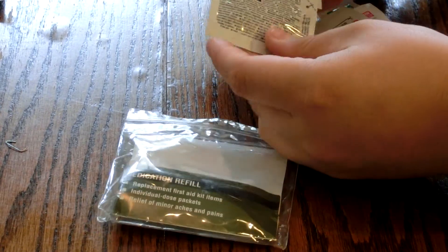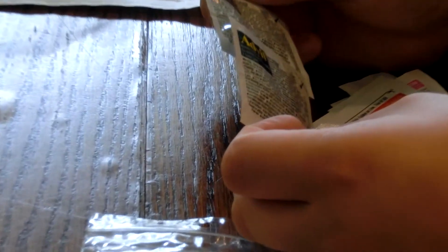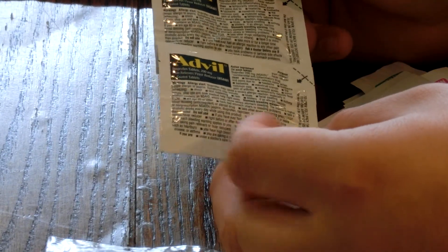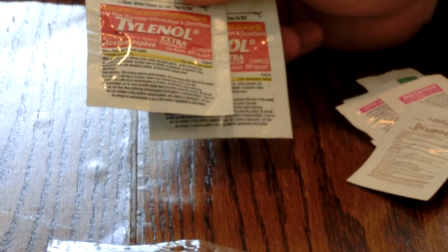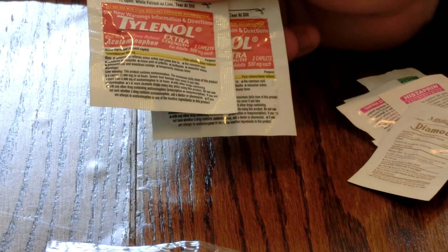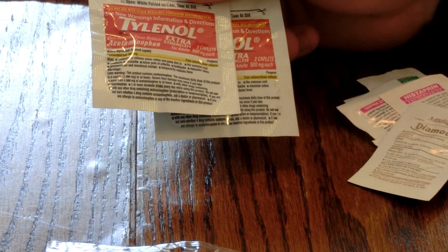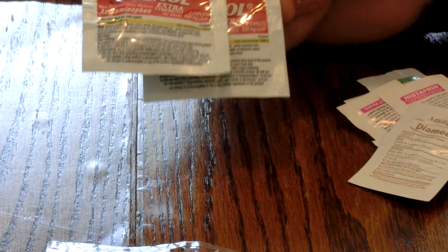So starting it, you have two packets of Advil, 200 milligrams, with two capsules in each packet. You have two packets of extra strength Tylenol, so whenever you run out of Advil you can use this for whatever. The good thing about Advil is you can use it for arthritis — so if you have a bad knee or ankle and you're going to be walking on it all day, that's going to be good.